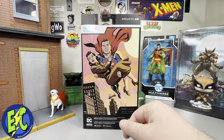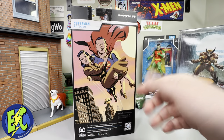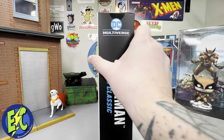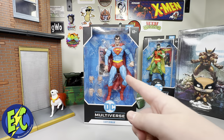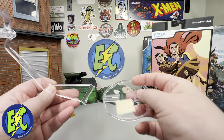Flip it to the back — there is a cool looking image, though it doesn't look anything like the figure in the box, but that tends to be par for the course. DC Classics, love that. Some more important information down at the bottom there. DC Multiverse Superman, DC Classic, McFarlane Toys. Let's get them out of the box. First up, there's your card and here's your stand.